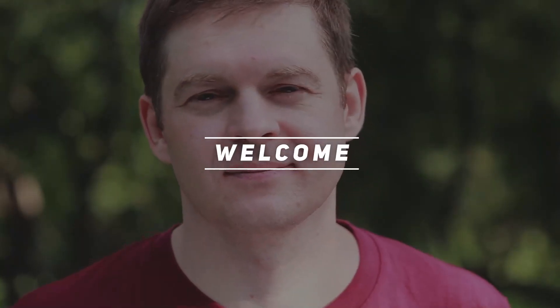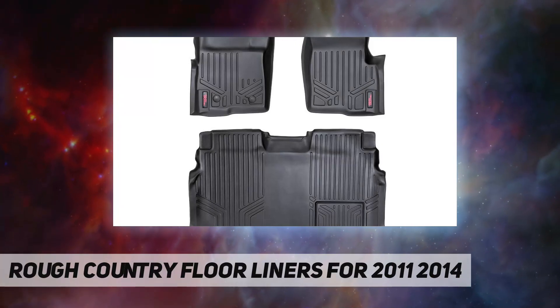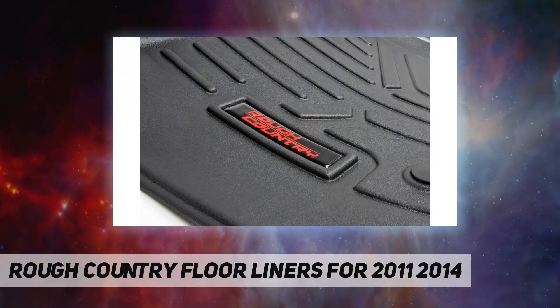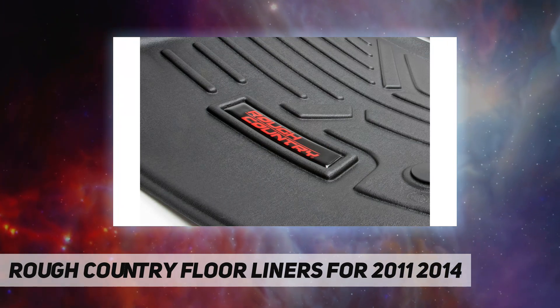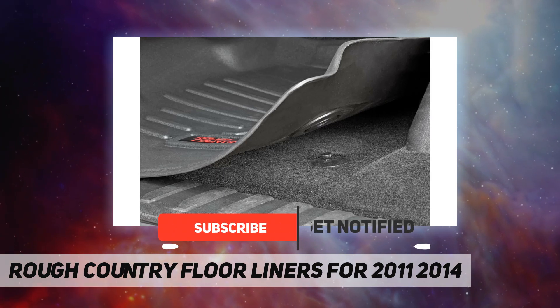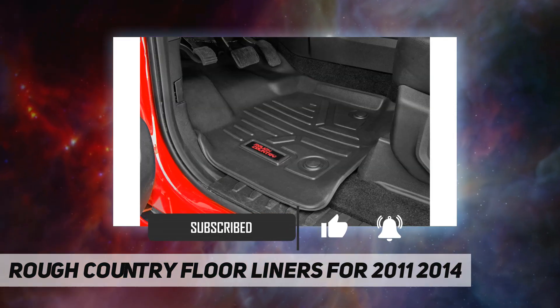Hey, welcome back to my channel. Rough Country floor liners for 2011-2014, meticulously engineered to fit each vehicle exactly right. They resist extreme temperatures with all-weather protection against snow, mud, sand, salt water, and more. The spill saver lip protects